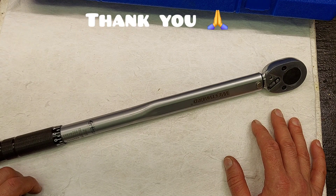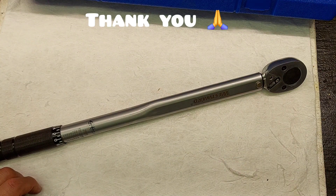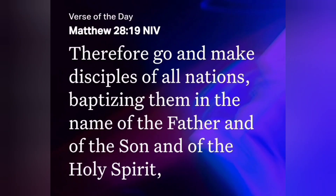I hope this video was beneficial to you. Hope everyone has a great, blessed day — stay safe and take care. God bless.